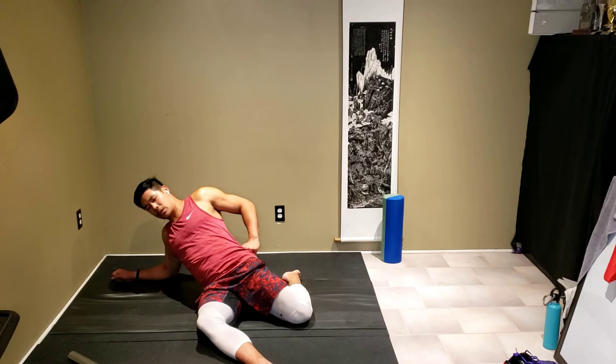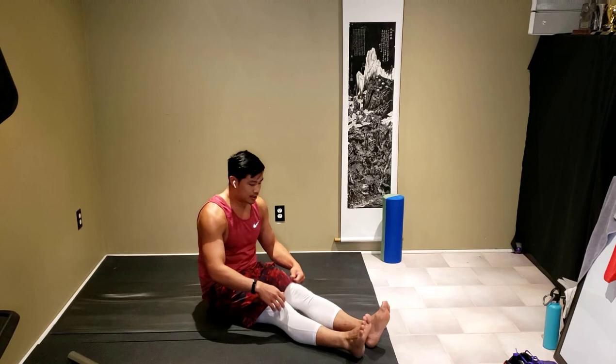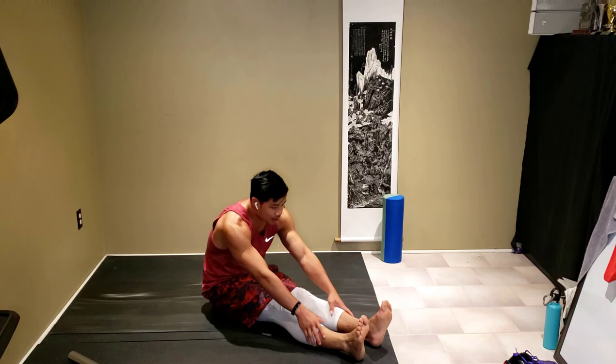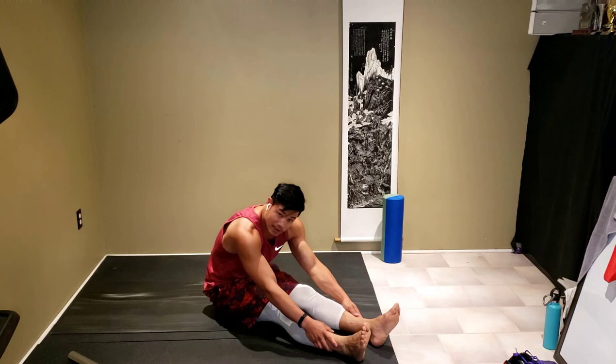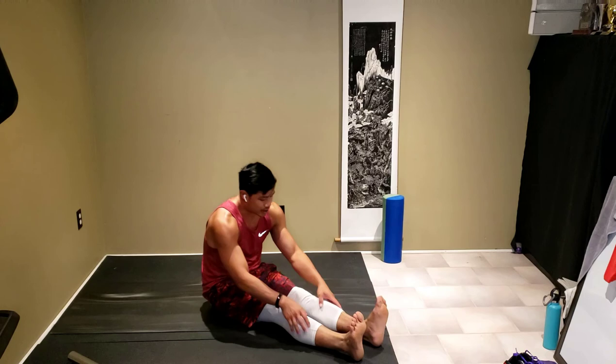Coming back up. Let's attempt to do both hamstrings here. Toes pointed towards you, knees flat, legs straight. You could pull your ankles and pull yourself slightly closer. That's pretty tough. Relax here — roll out your ankles.